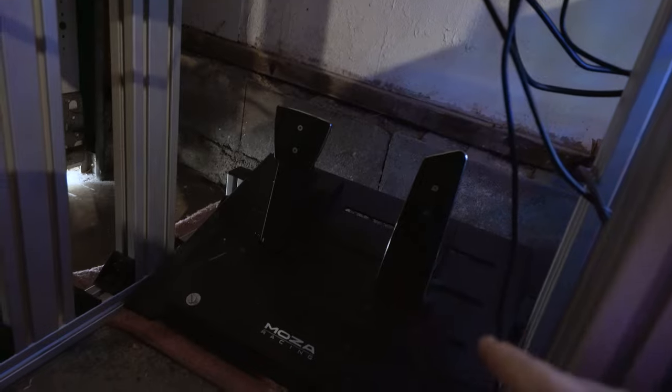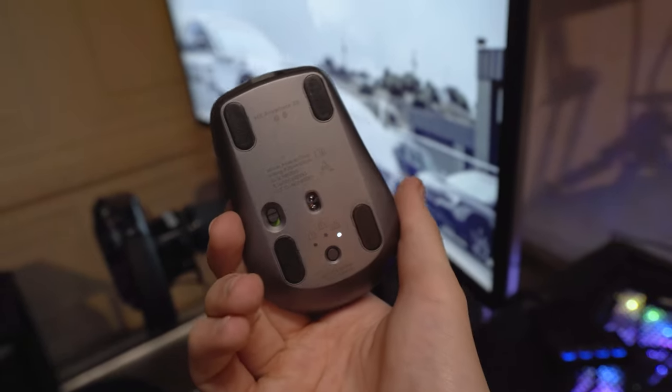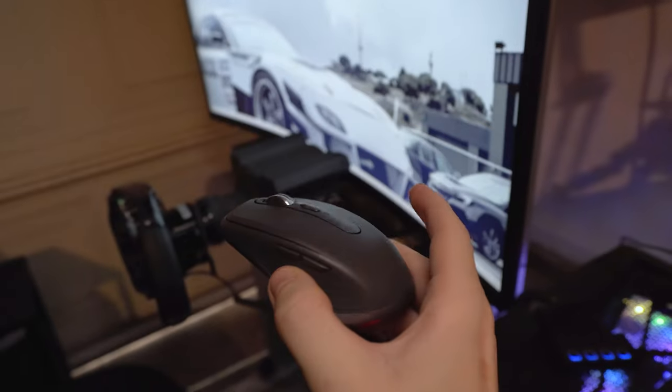My pedals — I forgot to cover these earlier — we are rocking the Moza SRPs. I do not have enough good things to say about these pedals. We only have the throttle and the brake, no clutch. They're a lot more expensive now than they used to be since they introduced the SRP Lite. If you're going to get load cell pedals — which I recommend — highly recommend the SRPs. They are fantastic.